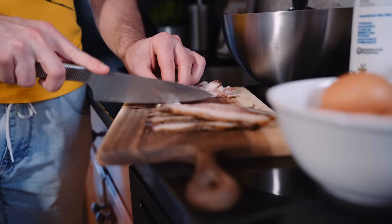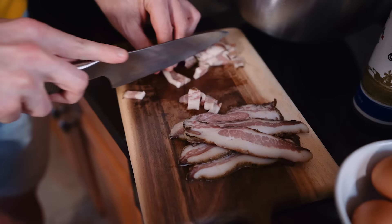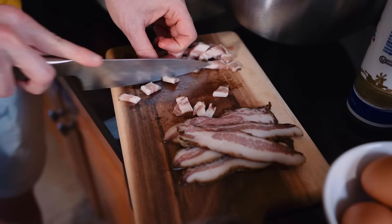I like to cut my guanciale in tiny little strips like this. I think it cooks really nicely. Some people like them in thick cubes — I don't necessarily like them in big thick cubes like that.